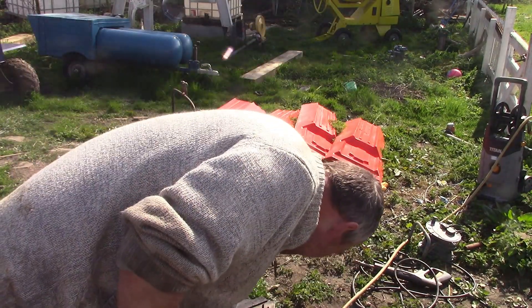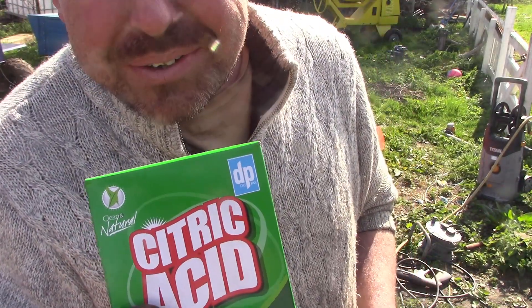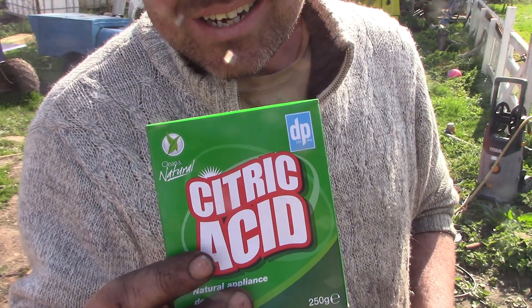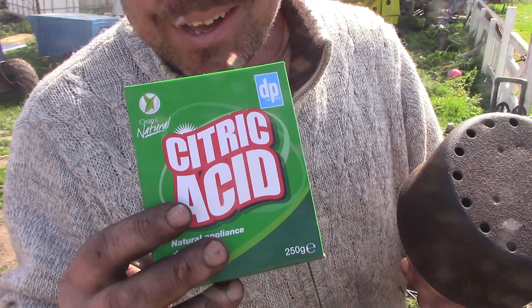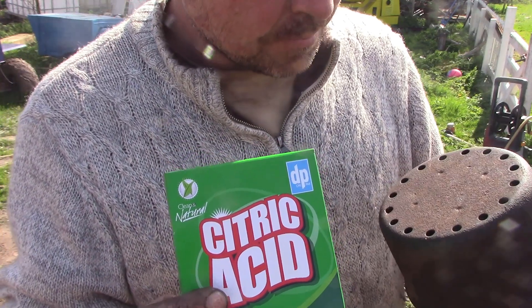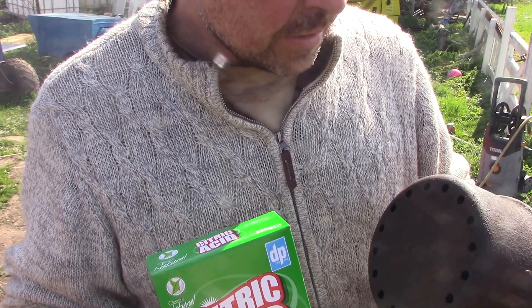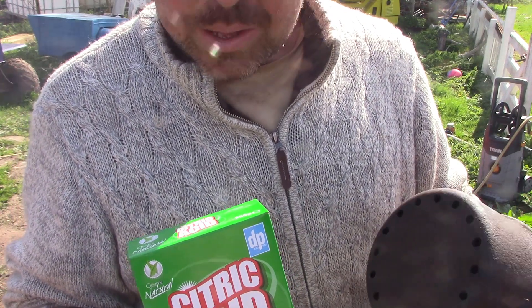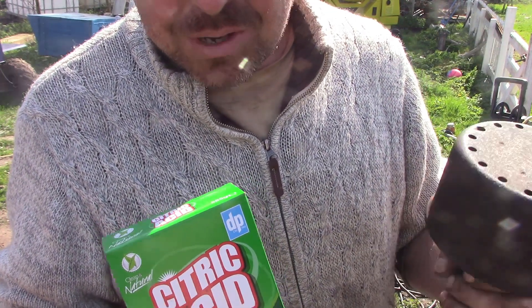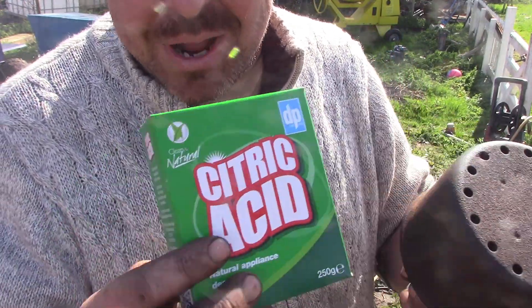One of you put me on to using citric acid to clean corrosion off steel — Julia, thank you. I've been messing around with it for a little while, tried it cold, tried it hot, that was what was recommended. It works so bloody lovely. I've got some to do anyway, so I figured I'd just show you what happens.